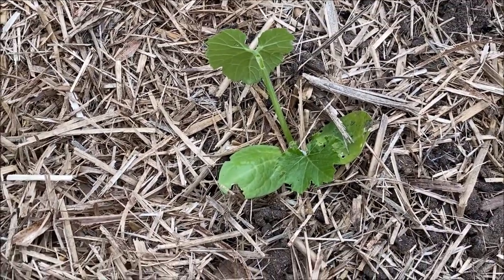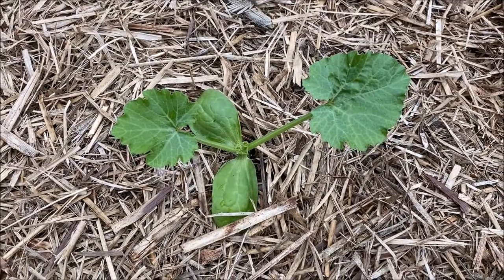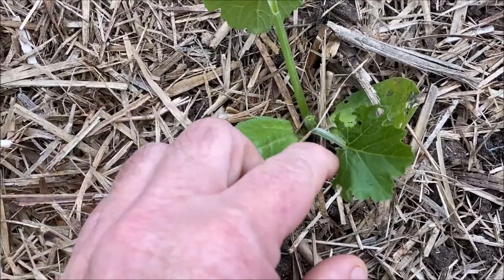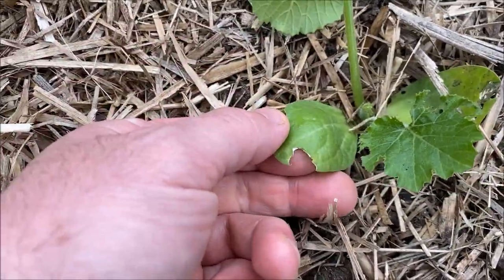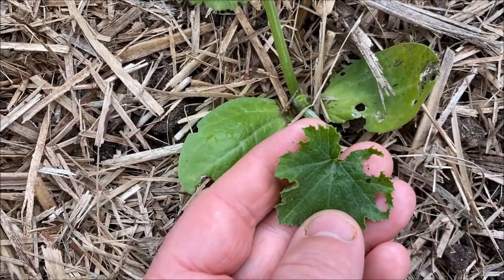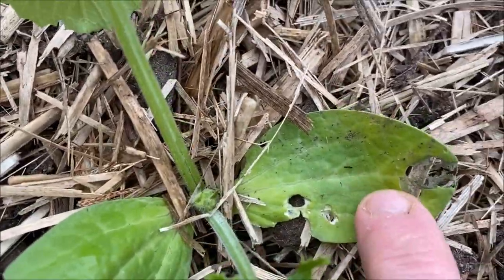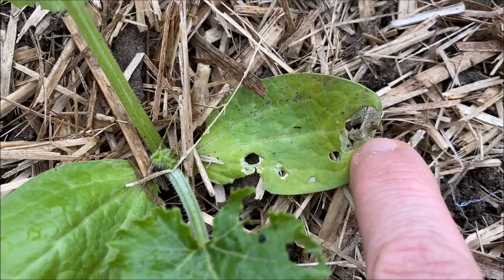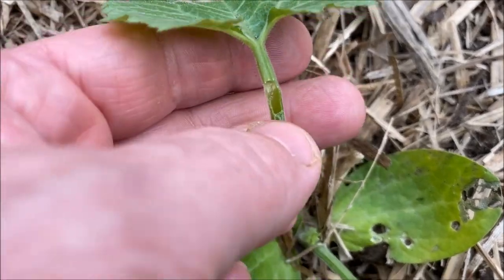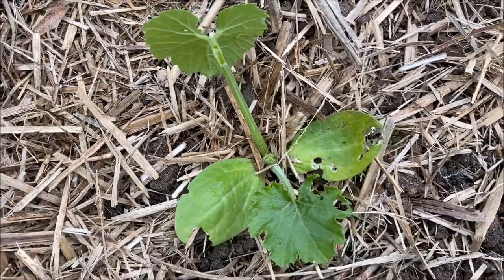These are zucchinis I just put in. Here's one that's nice, fresh, and vibrant — full of joy. And then there's this one — look at this. If you get damage like this, kind of like chew marks bitten out of it, this leaf is a good example. See how it's left a little bit of membrane there? That damage there is a perfect example of earwigs.